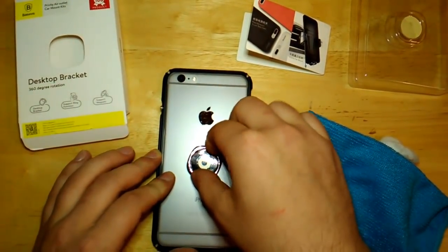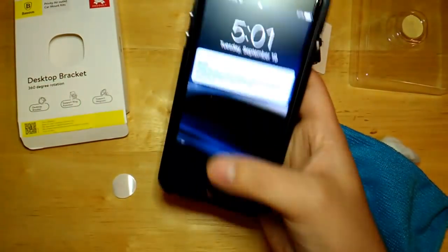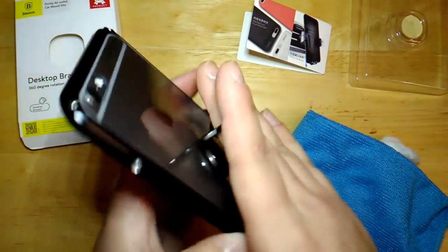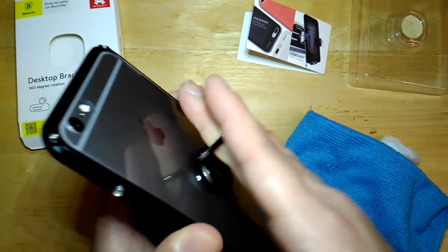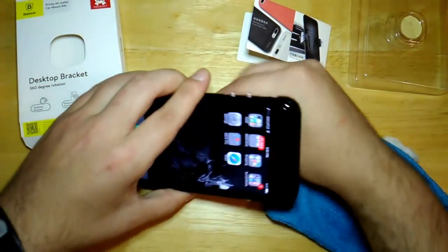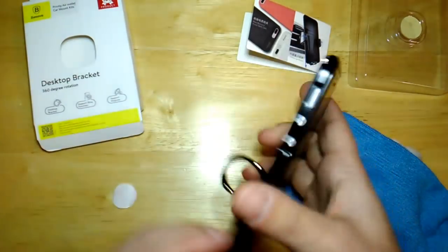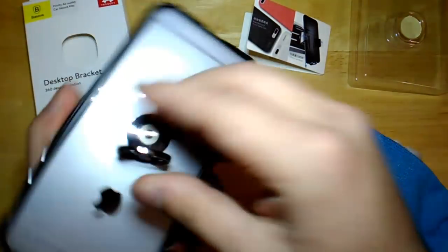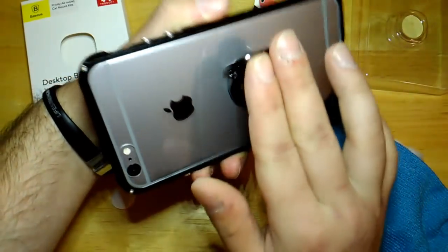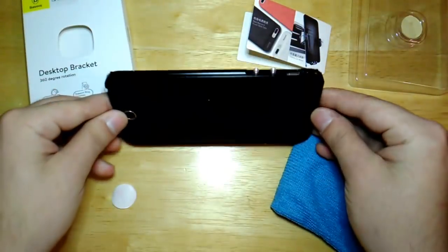It is stuck on there nicely. I can move my finger around — it's got a lot of room for my finger and it's on there, it's not going nowhere. Feels nice, looks good, 360 rotation so you can also stand your phone up no problem. They say when you stand your phone up, put it sideways so it doesn't close on you — if you put it straight it's going to close. So you want to put it sideways and then stand it up like so.